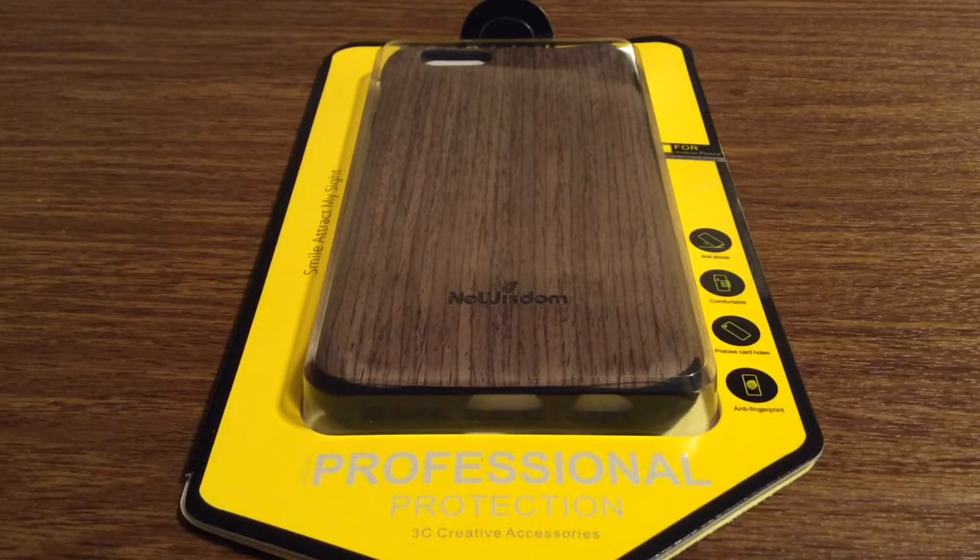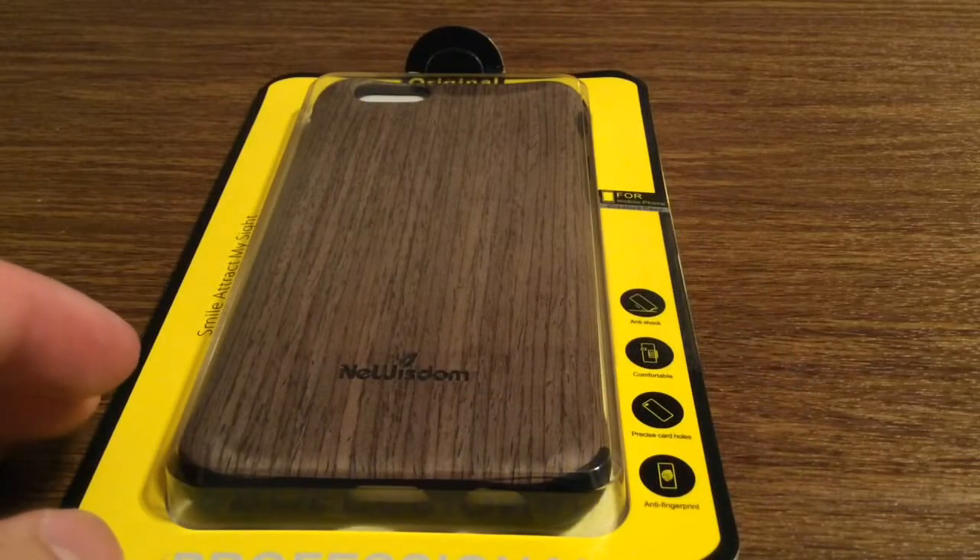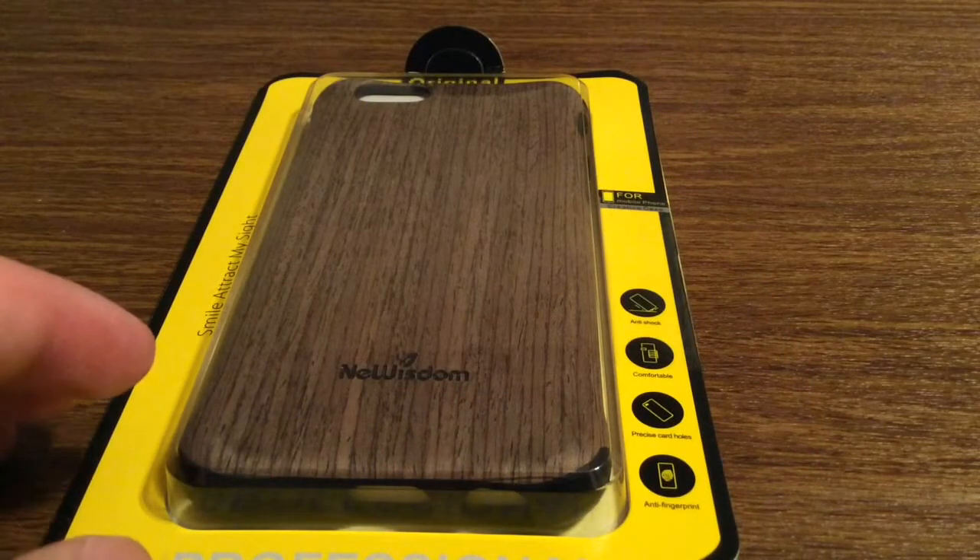This is their iFan 6 and iFan 6S wooden case. It features a genuine natural wood outer shell with a triple layer of protection including anti-shock, anti-slip, and anti-drop. It also features an anti-fingerprint design and it has precise card holes.